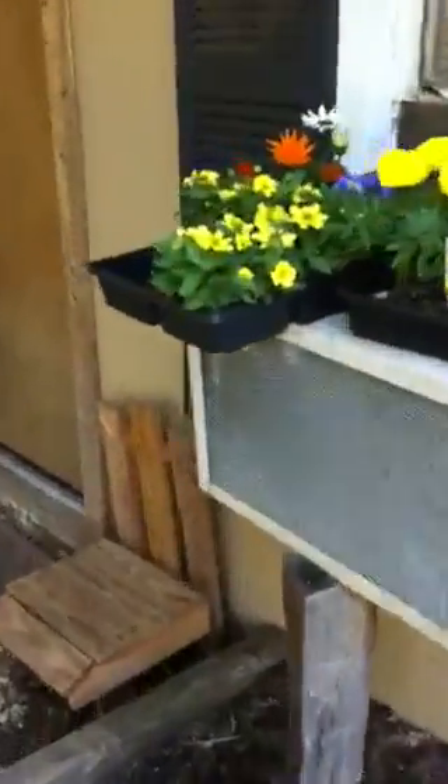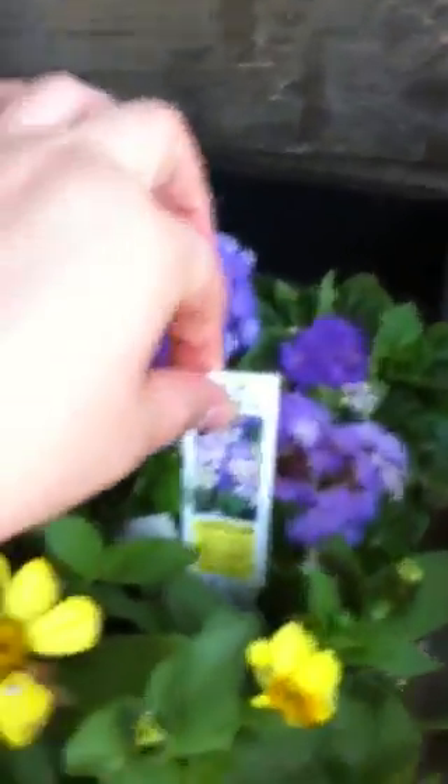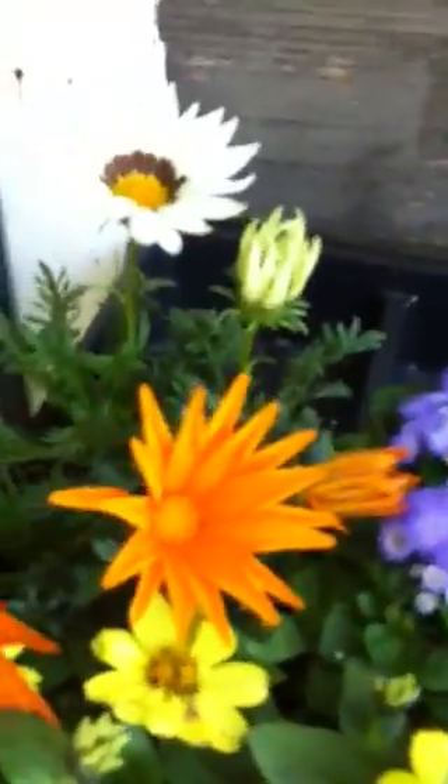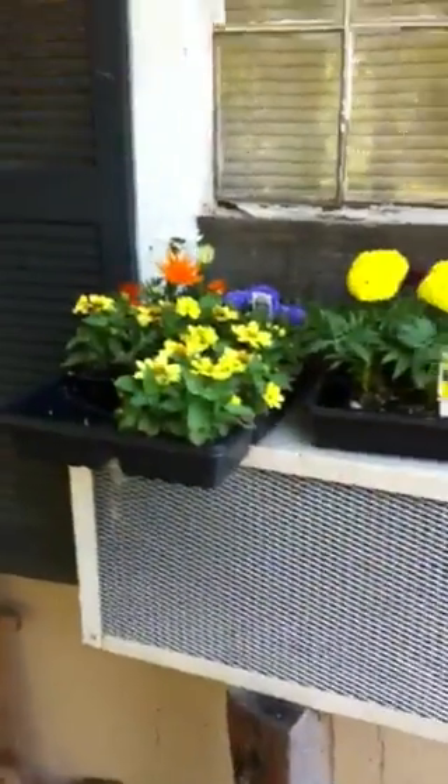My husband got me a few flowers last Friday. I've got some Sahara yellows, some blue Hawaiian ageratum, some New Day mix African marigolds, and some petunias. That's just a few of the flowers I've got so far - nothing special yet, but they are special of course because my husband got them for me.